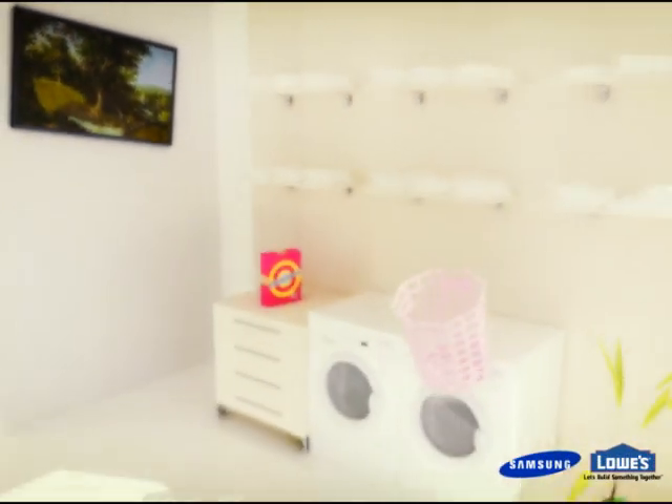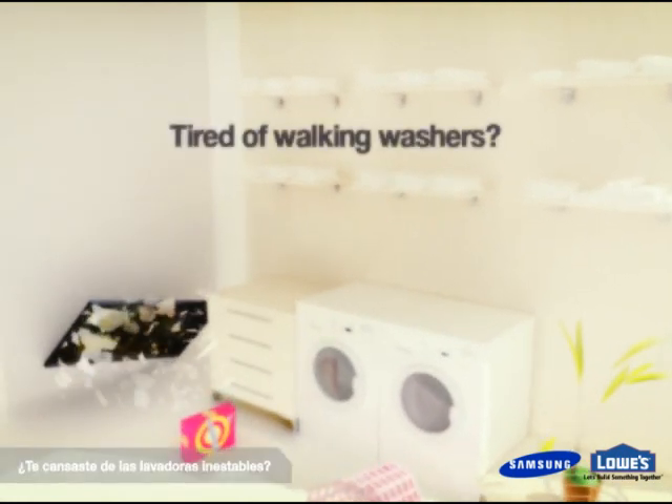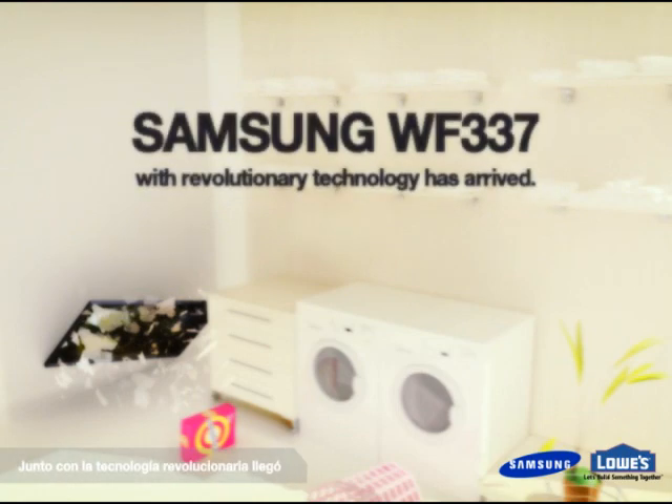Noise and vibration, both of which can seem to take over the whole house. But now, Samsung SilverCare washers, WF337, have combated the problem and will redefine your expectations for washers.